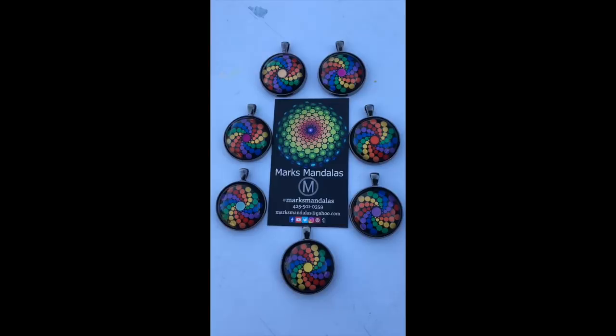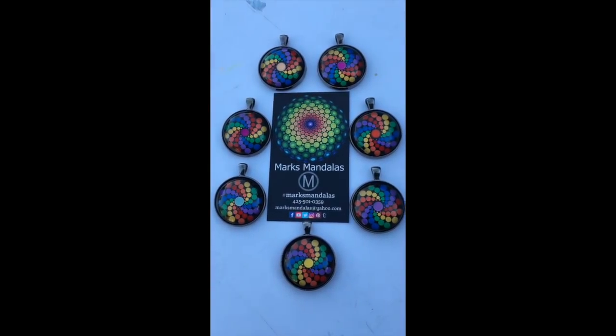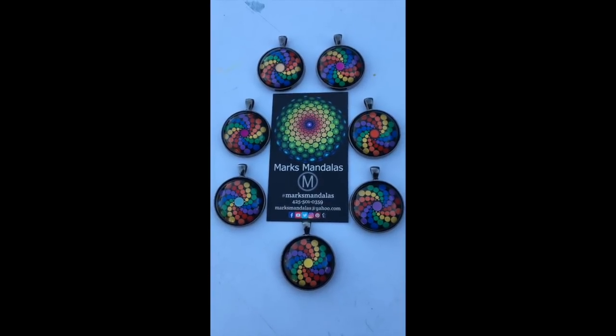So this is just a quick video to show you some of the new stuff that I'm working on. I hope you have a happy new year and until next time, rock on!